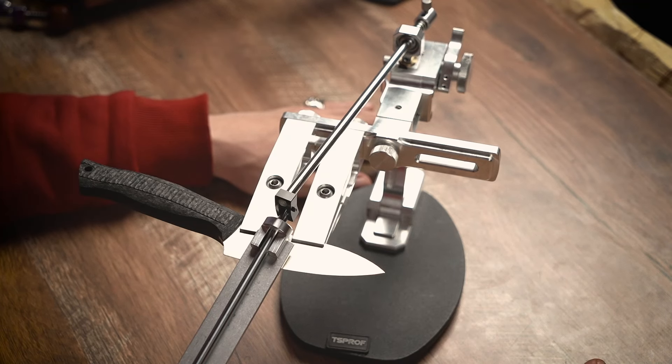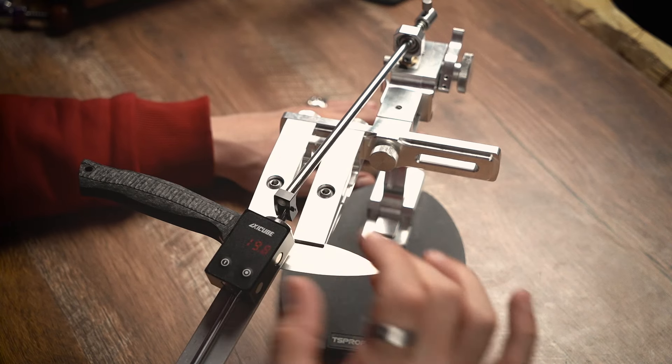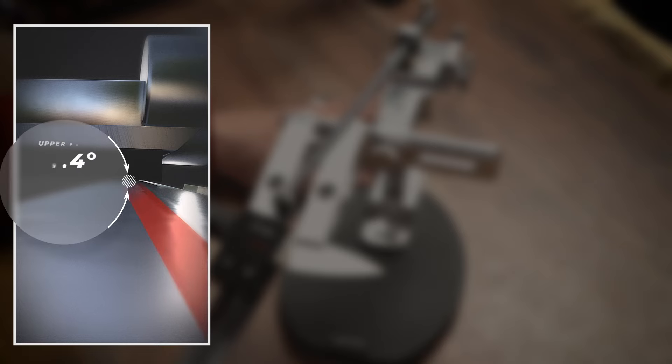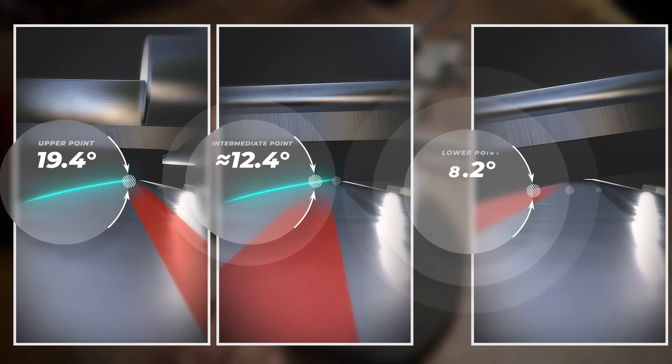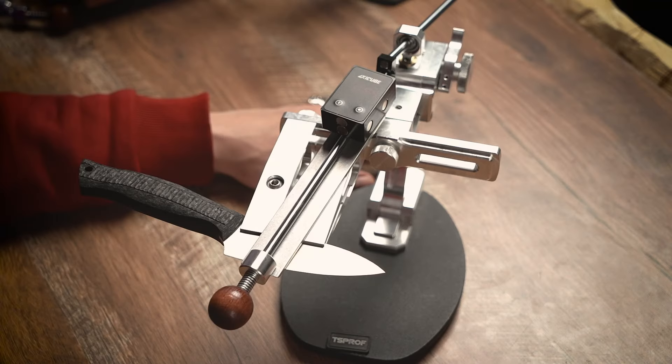With the convex attachment, we have a sharpening angle range of 11.2 degrees. If we measure the angle at the top side of the stone, it's currently 19.4 degrees. And on the bottom side, it's 8.4 degrees.